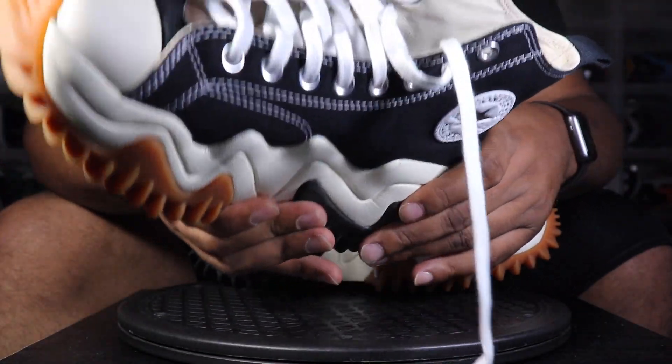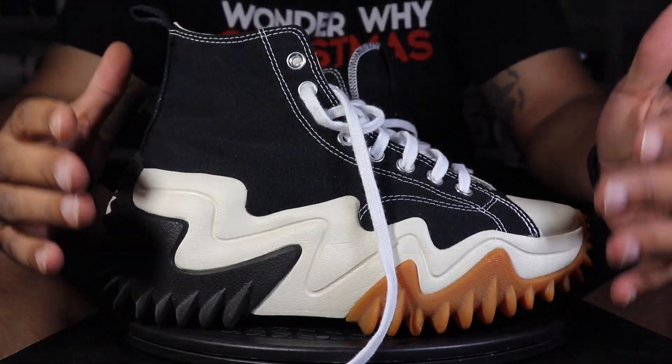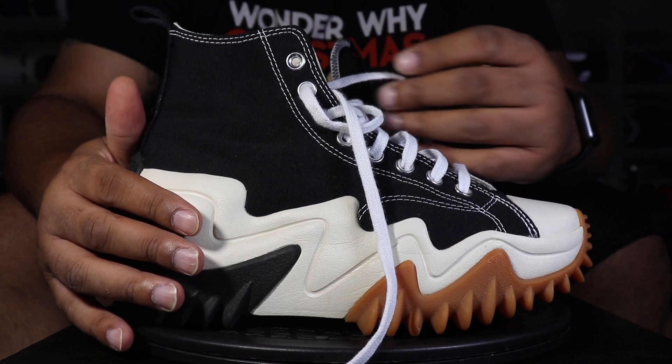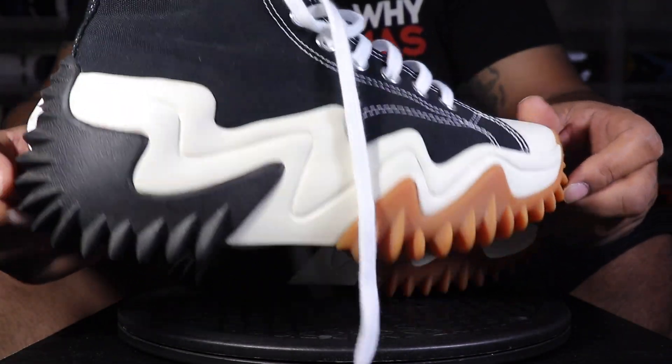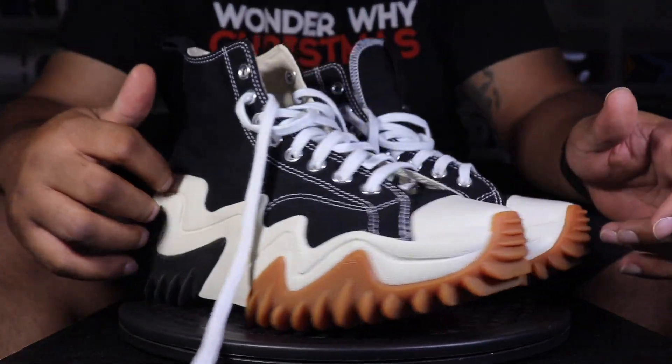Soft, thick, chunky midsole on these joints. If you want the extra inches in height, this will definitely give it to you — so don't stray away if you're short, get these, you'll be taller. Solid pair of kicks — let me know how you guys are feeling about them in the comments below.